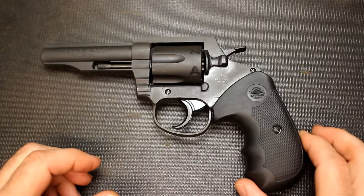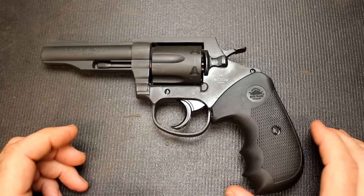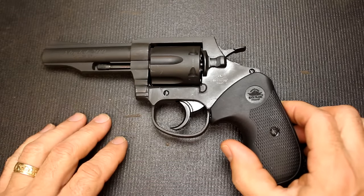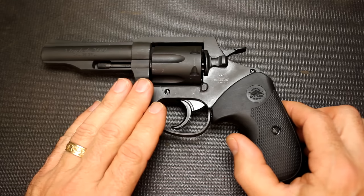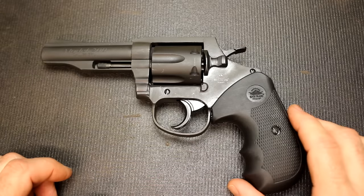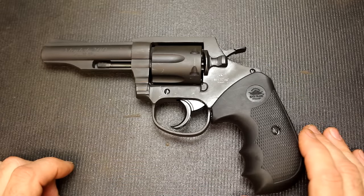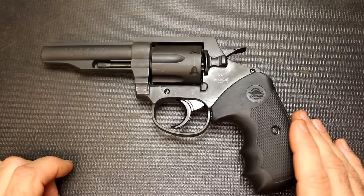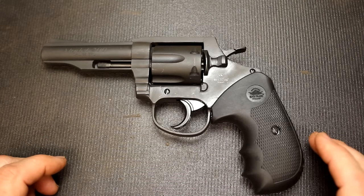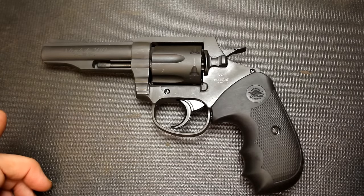.38 Specials and .357 Magnums were really police firearms for decades, and it took a long time for them to really gain confidence in a semi-automatic. Most revolvers were 6-shot or 5-shot for the small detective type guns, while semi-automatics had a lot of round capacity. But there's something about a nice revolver. I really like a good revolver as a truck gun, maybe going on a big day hike - I really like revolvers just for that reason. And this is the Rock Island Armory Model 200.